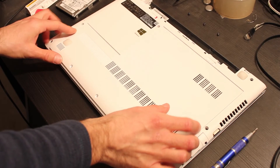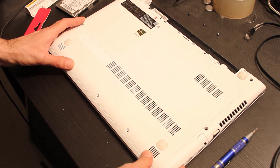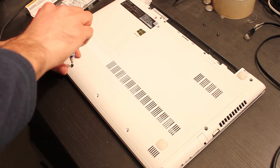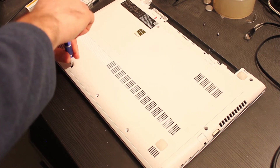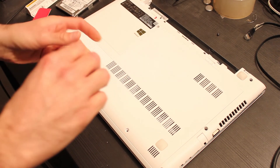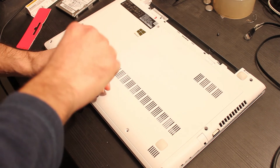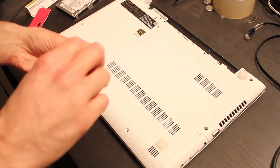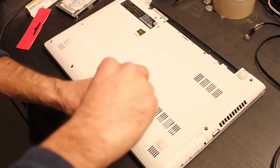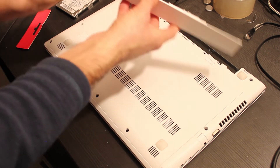Now I can mount the plastic part that encloses the components of the Lenovo Z50-70 notebook. I screw the three screws into the notebook case. I replace the battery in the notebook.